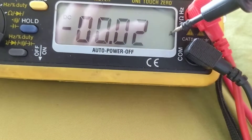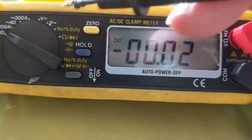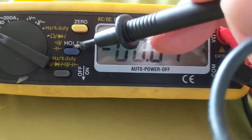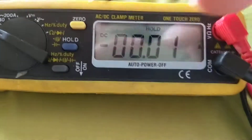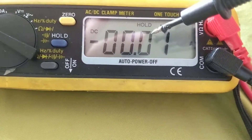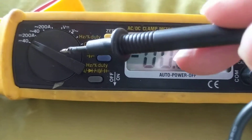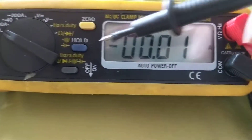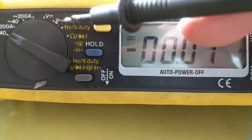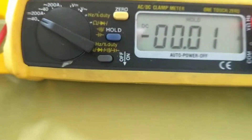One thing I like is it tells you the unit of measurement you're on — right now I'm on amps. If it were on this setting, it would tell me DC volts. Another function I like is Hold — Hold means whatever measurement you have, it'll hold that in memory, and you don't have to keep the probes or the meter on the thing you're measuring. It can also measure 120 volts AC, and you can also measure the duty cycle.